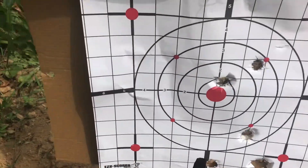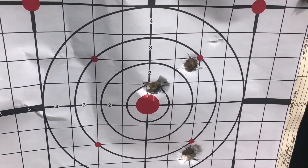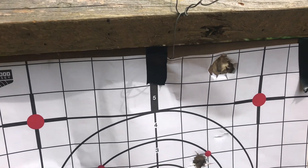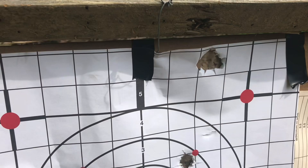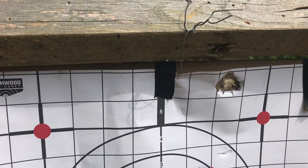So here's our target. These are that first series of 12 gauge rounds where they're hitting low. These are 20 gauge rounds. Don't know what happened with this one unless I just pulled that last shot. But this was the first one and that was the second one.